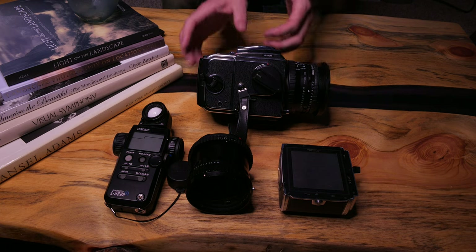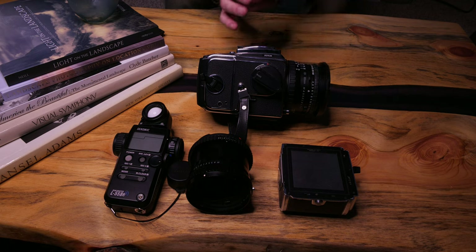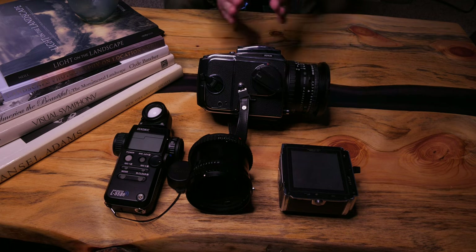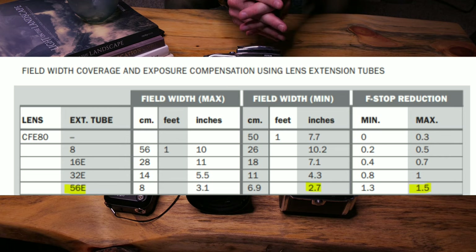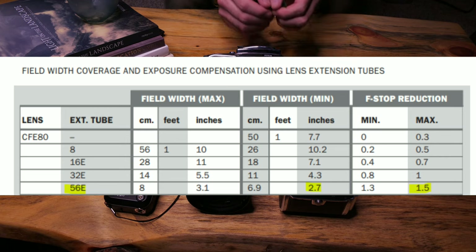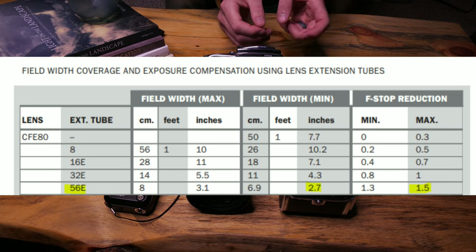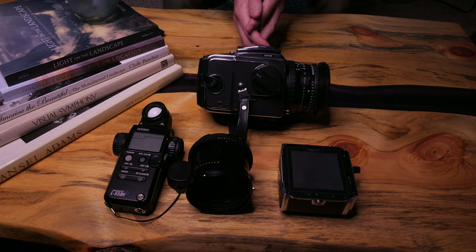In 6x6 format this is a normal lens, roughly equivalent to a 50mm on full frame — the actual equivalent is about 43mm. This combination gives us a minimum field width of 2.7 inches, which is perfect for our subject. In the linked PDF you can view the approximate field width table to select the right lens and extension tube combo for your needs. This table is for the electric tube, so there's limited selection, but it'll still give you a good idea of what to expect even if you're using non-electric versions like we'll be using today.